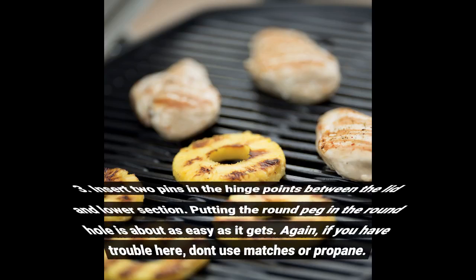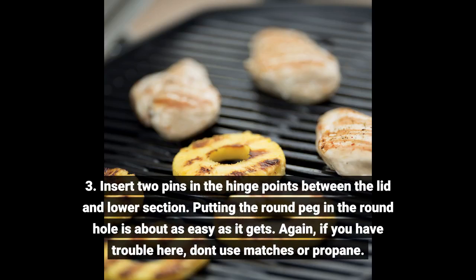3. Insert two pins in the hinge points between the lid and lower section. Putting the round peg in the round hole is about as easy as it gets. Again, if you have trouble here, don't use matches or propane.